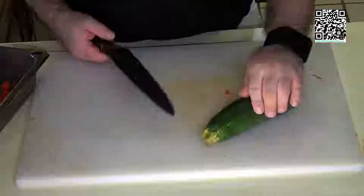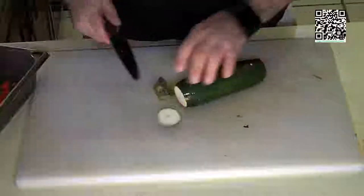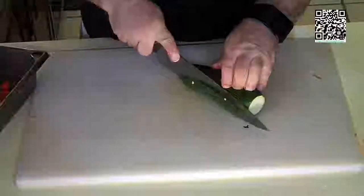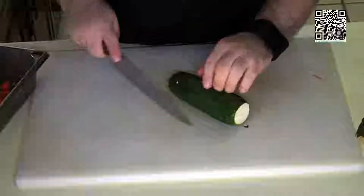Now here we have a zucchini. You can take a side slice off the zucchini very carefully to give yourself a flat surface area to work with.